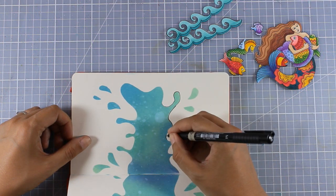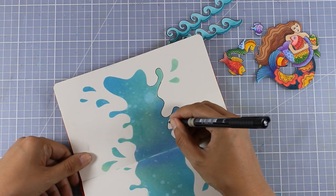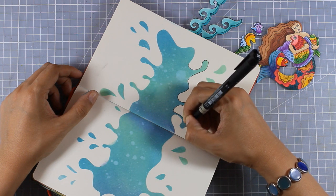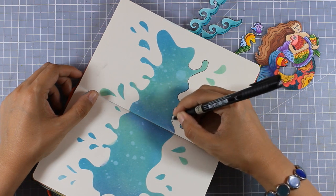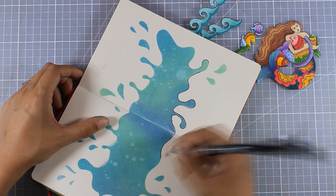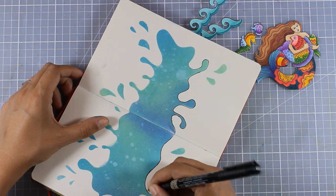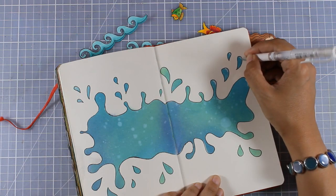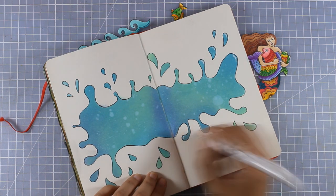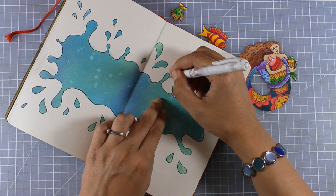Now all my focal points are ready to go. Since I stamped them they have a black line around each design, so just for consistency I am using a thin black marker to go around the splash as well — that way I have black lines around each and every element of my page. I think details like that bring everything together. I also used my white gel pen to add some highlights in different parts of my splash, which really makes it look more round and shiny.